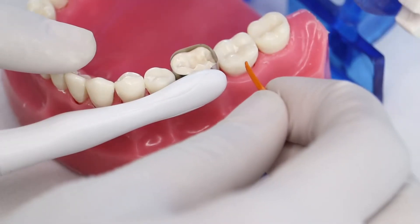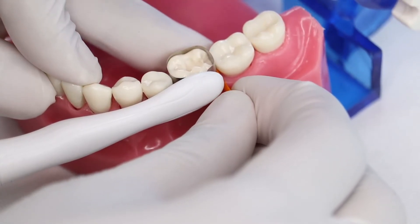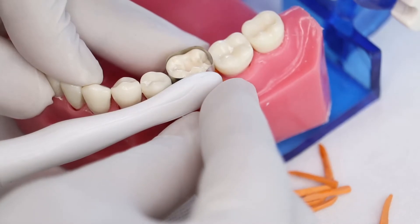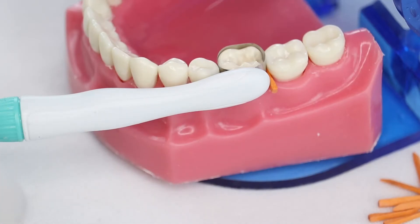Now I will place a wooden wedge. Wedges assure close adaptability of the matrix band to the tooth surface and prevent gingival overhang of the restorations. You can see we have achieved a beautiful proximal contour.